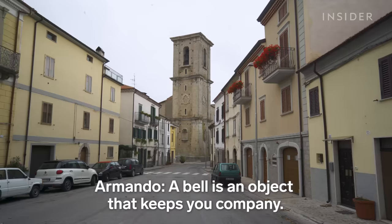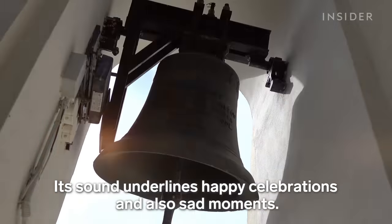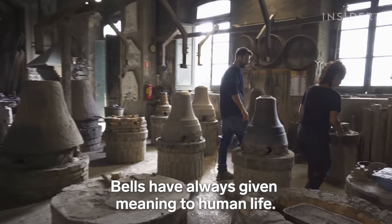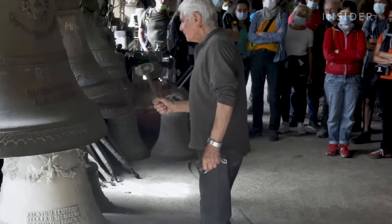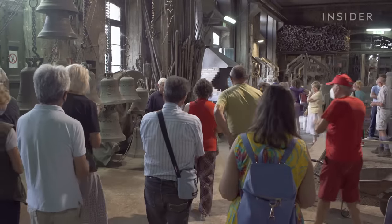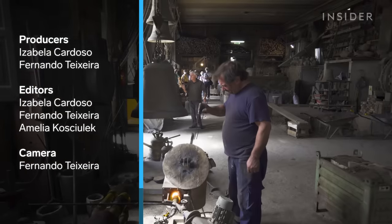The bell itself is that object that keeps us company with its sounds — through joyful moments and, unfortunately, sad ones. The bell has always given meaning to the life of man.